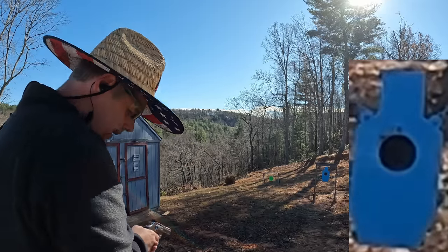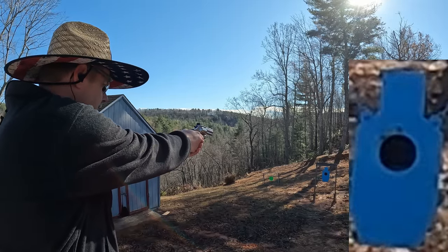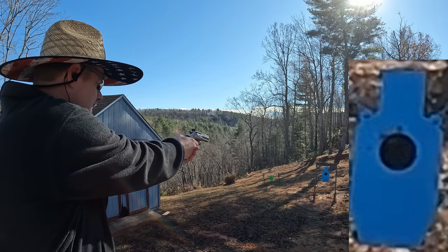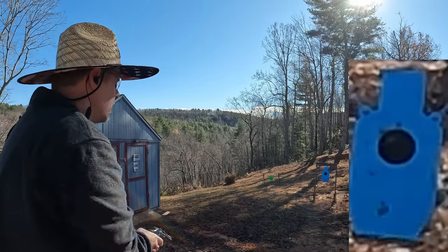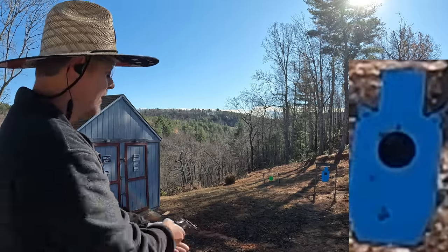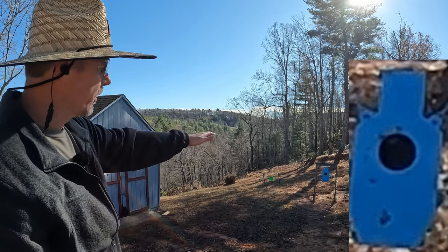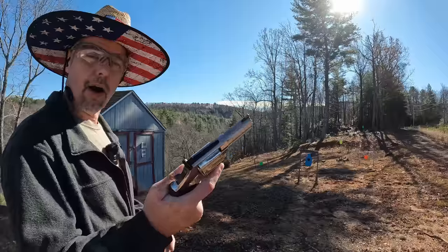That doesn't look bad. Let me try these last four on double action. I pulled that last one for sure — was going too fast. Not too bad though. All of them are grouped in the center except for that last one I pulled. Let me get another cylinder full.